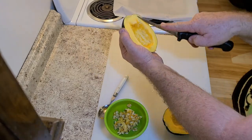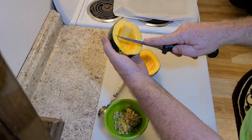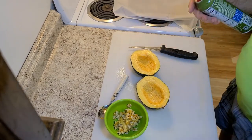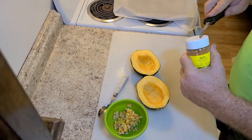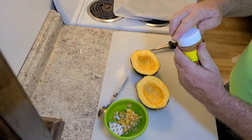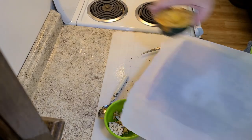Then you'll take it and just cut a few scores in it. You can spray it with an oil or just put a little butter in there. Then add whatever your favorite spices are — much like seasoning a baked potato — and sprinkle a little bit of that on there. Then you'll put them on your tray.